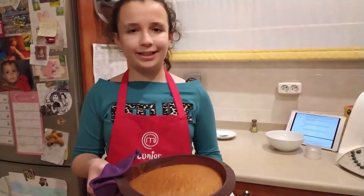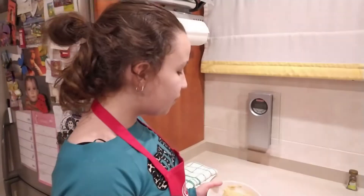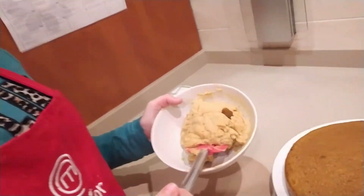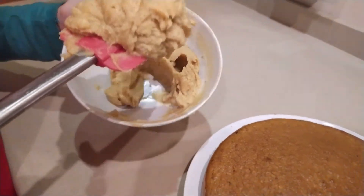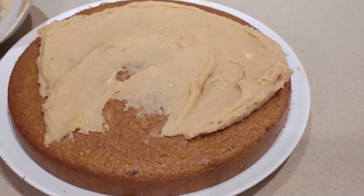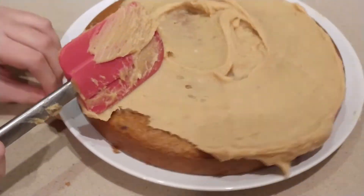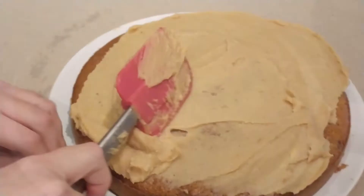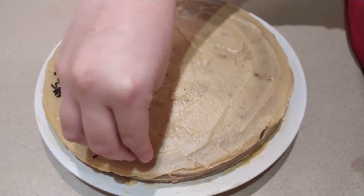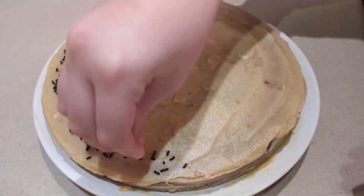Now we have to let it cool. The frosting has a dark caramel color because it has brown sugar. Here is our final product. You can also decorate with some hazelnuts or chocolate on top. It looks really great with the frosting on top.